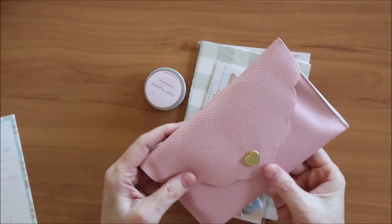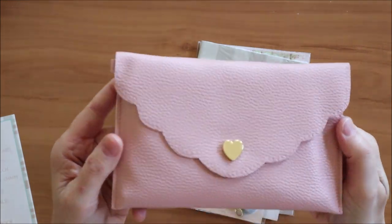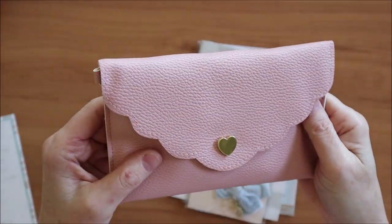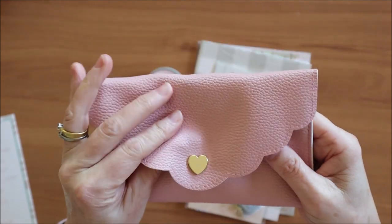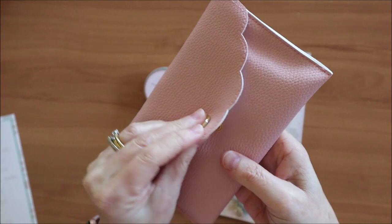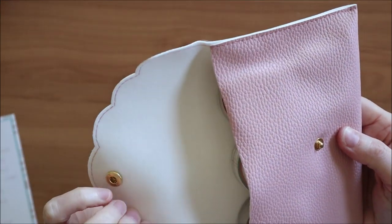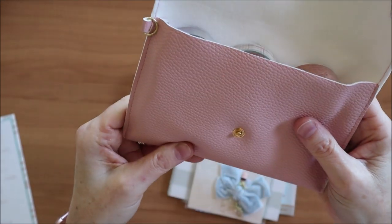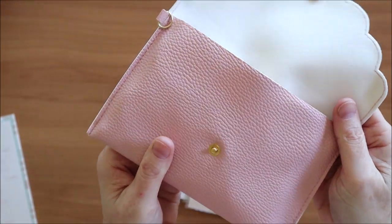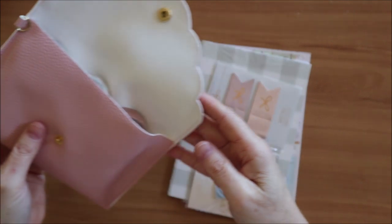Let's have a look at this pouch - I've been really looking forward to getting this. It has a gorgeous gold heart on it, really love it. Just a snap closure and a very soft felt interior. The washi will be inside there, so we'll just have a look at the other things first.